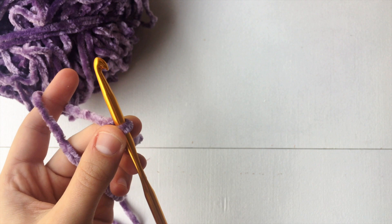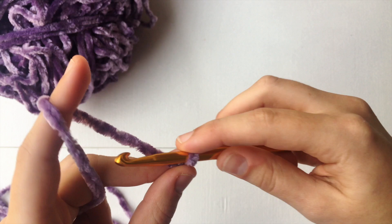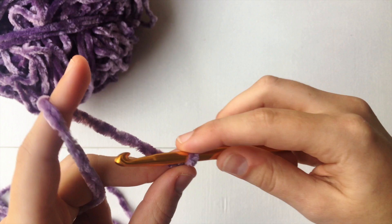Now what we're going to do is chain up enough to reach from the bottom of your breast to your nipple. I will insert a picture of what I'm talking about here and also a size chart to help guide yourself along. For mine I needed six.